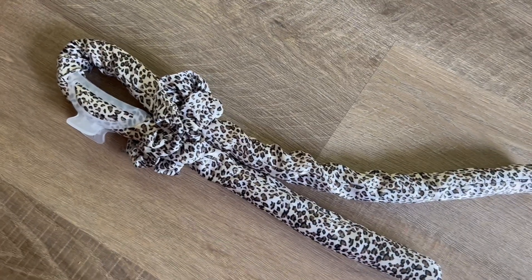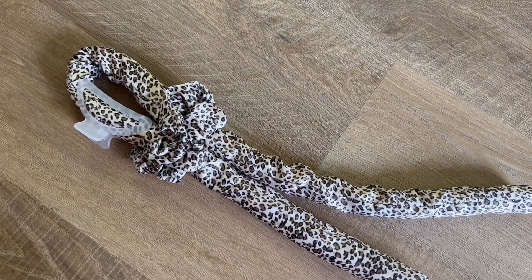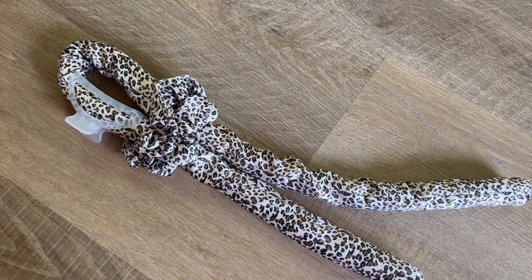It does the trick, and my hair came out nice and wavy in the morning, so it definitely saved me some time from having to curl my hair.